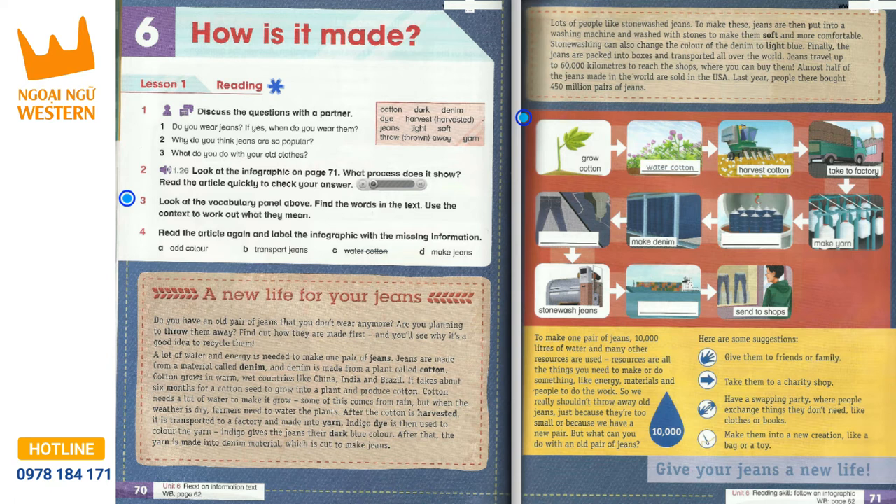To make one pair of jeans, 10,000 litres of water and many other resources are used. Resources are all the things you need to make or do something, like energy, materials and people to do the work. So we really shouldn't throw away old jeans, just because they're too small or because we have a new pair.